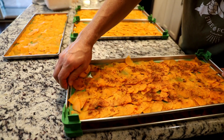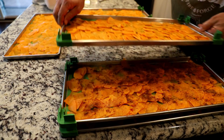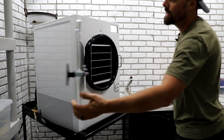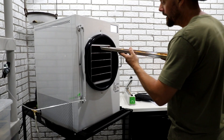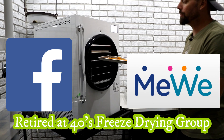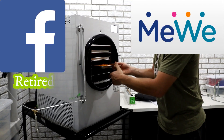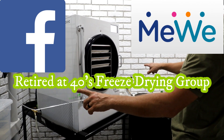All right, we're ready to go. I'm not going to pre-freeze this round — I'm just going to go straight into the freeze dryer. I mentioned that I got this idea from a social media group, and with that said, it's a great place to meet other freeze dryers, pick up some tips and tricks, and possibly some recipes. To find it, just go to Facebook or MeWe and search Retired at 40's freeze drying group.